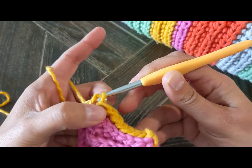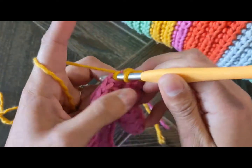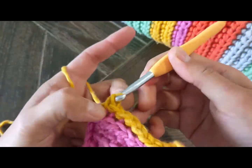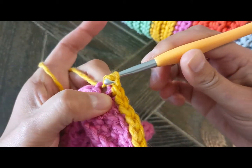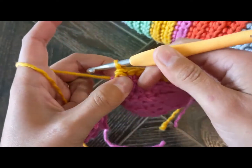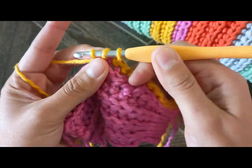Then the third loop, I pull it through the other two loops — again, pull from there because if you don't pull these two loops it's a bit hard. Just pull them and then pull through the third loop through the other two.